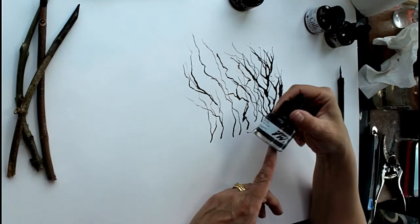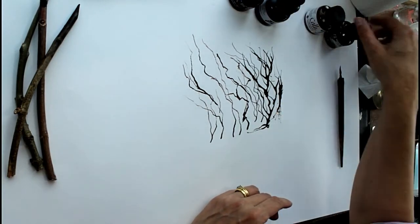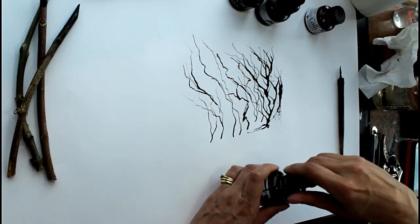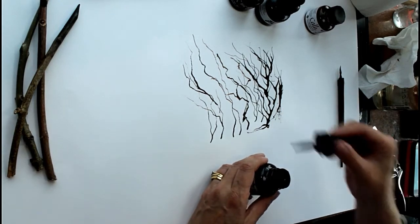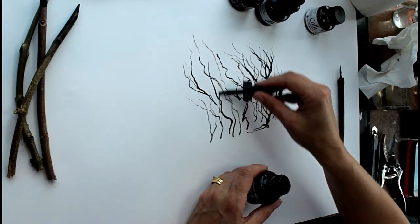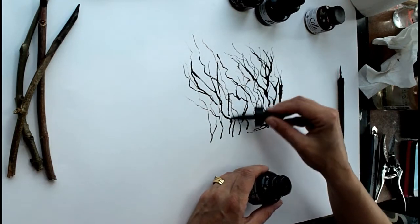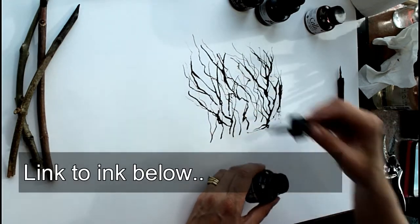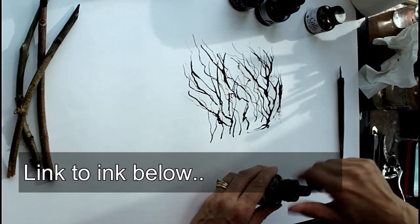That one was the black Daler Rowney and I've also used that quite a bit in the sepia — same range but it's sepia. I've got coloured ones of these as well, but for my actual drawing when I'm doing animals and trees I usually use either the sepia or the black. The sepia is a little less harsh than the black.